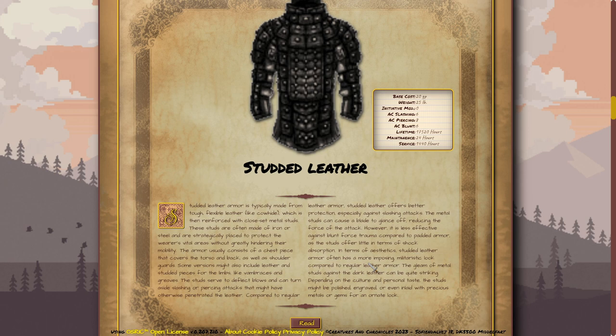In terms of aesthetics, studded leather armor often has a more imposing, militaristic look compared to regular leather armor. The gleam of metal studs against the dark leather can be quite striking. Depending on the culture and personal taste, the studs might be polished, engraved, or even inlaid with precious metals or gems for an ornate look.